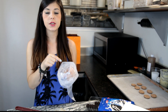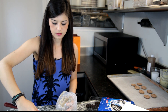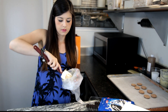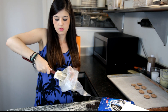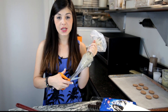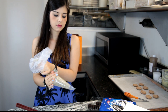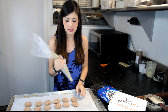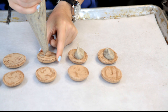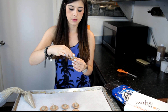Pour the ganache into the pastry bag with the spatula. Cut the tip to about a quarter inch. Squeeze the ganache down and roll the top of the bag around your thumb. Now pipe a drop of the ganache on the center of the macaron. Add the top shell flat side down. And here is our Oreo macaron.